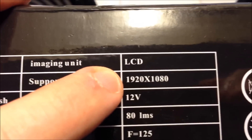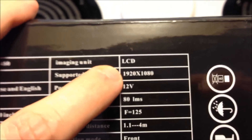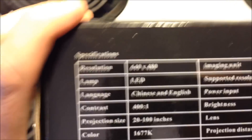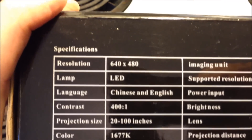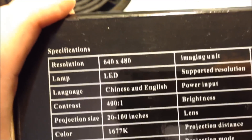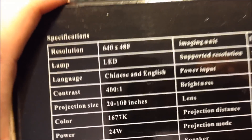This particular projector's spec sheet says it supports 1920 by 1080, which is totally to trick people. It might attempt to display content in that resolution, but the native resolution is 640 by 480. That's actually the best resolution you're going to get on a sub-70-dollar projector - this thing was about 65 bucks.